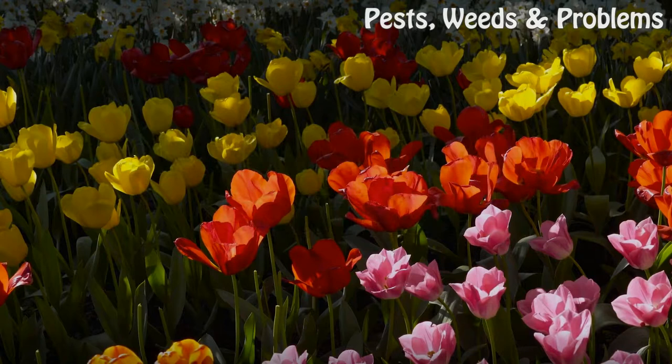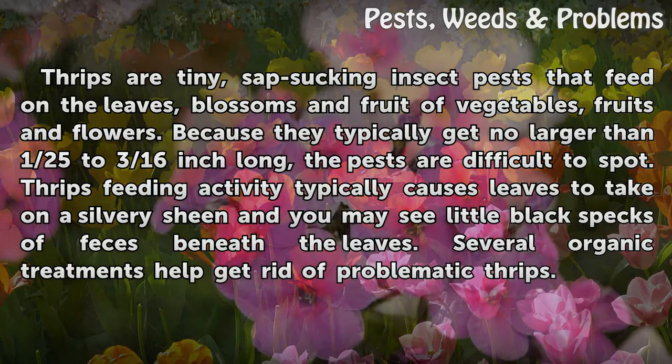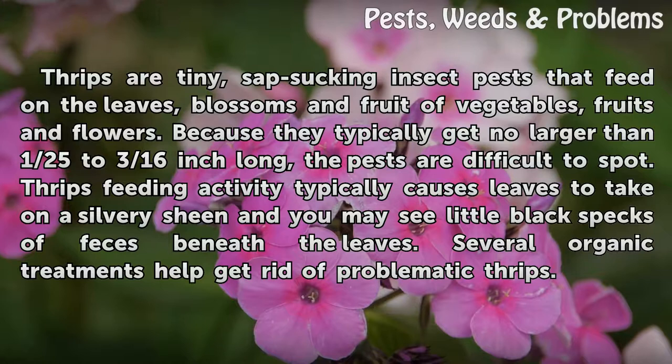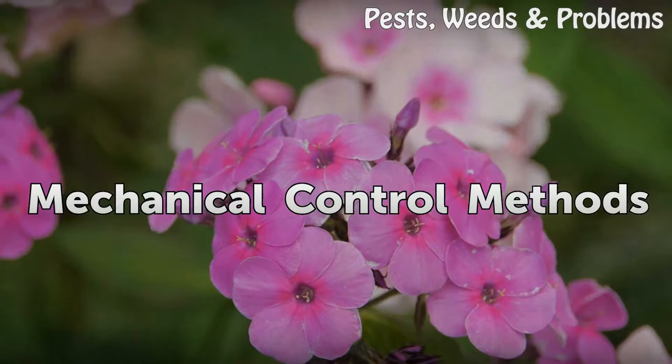Organic thrips control. Thrips are tiny sap-sucking insect pests that feed on the leaves, blossoms, and fruit of vegetables, fruits, and flowers. Because they typically get no larger than 1/25 to 3/16 inch long, the pests are difficult to spot. Thrips feeding activity typically causes leaves to take on a silvery sheen, and you may see little black specks of feces beneath the leaves. Several organic treatments help get rid of problematic thrips.